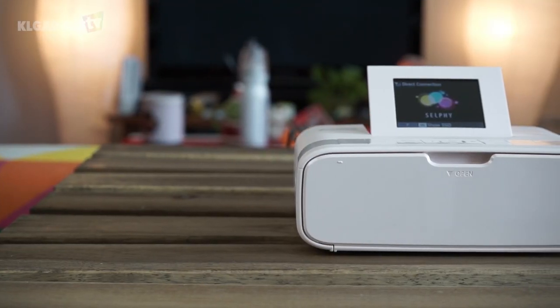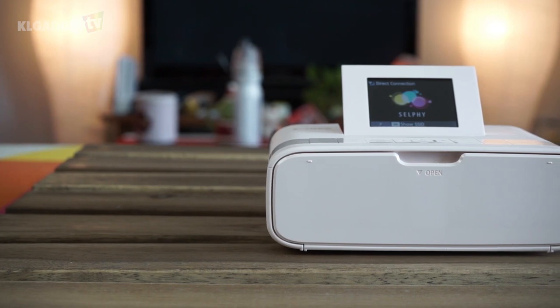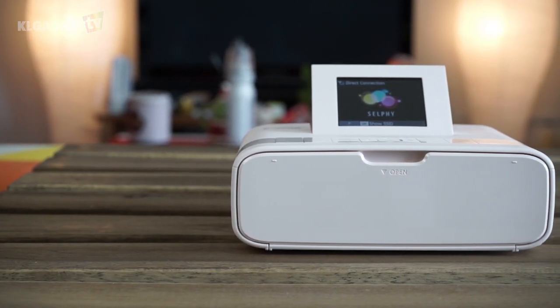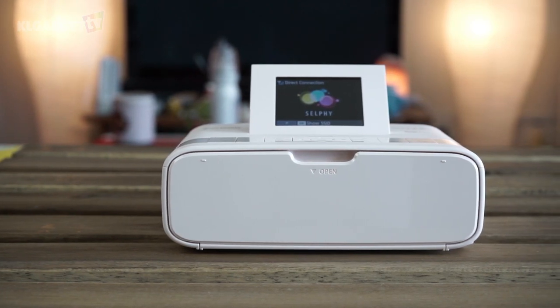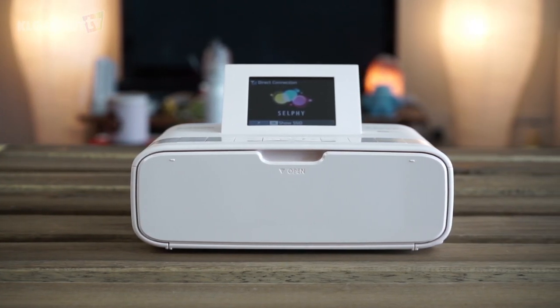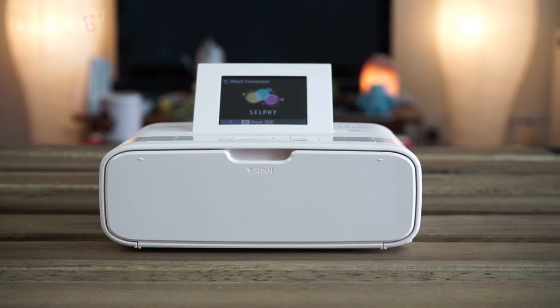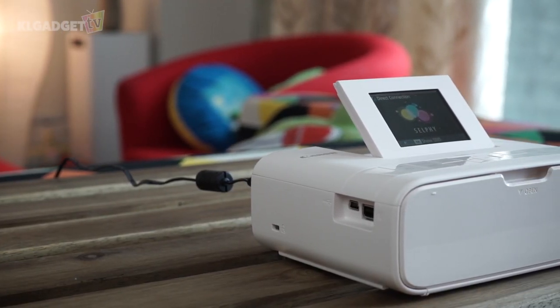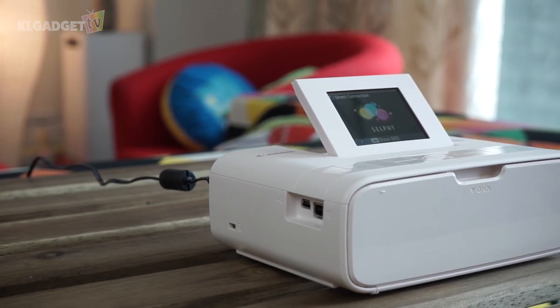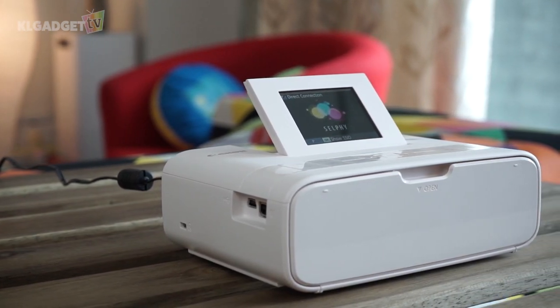Firstly, let's look at the hardware you need. What we have here is a Canon Selfie CP1200 Compact Photo Printer. This printer doesn't come with paper and ink — instead, you have to purchase a separate paper and ink set. The Selfie printer is really cute and portable, although the power cable is a little cumbersome. You can buy an optional battery pack, but that is another cost altogether.